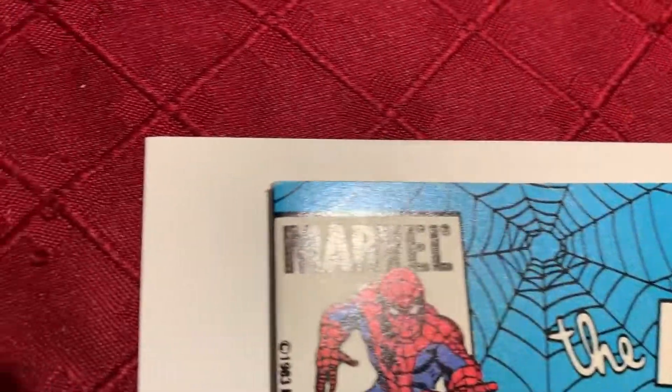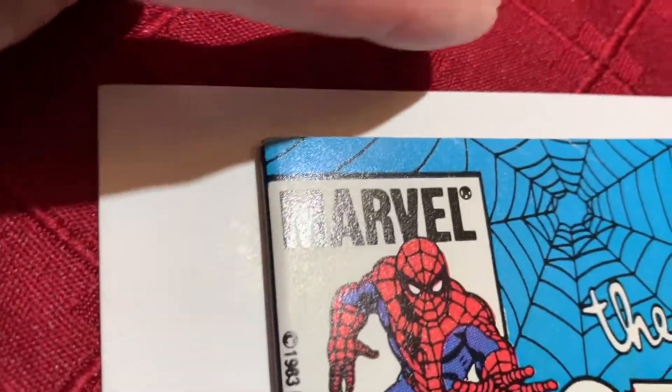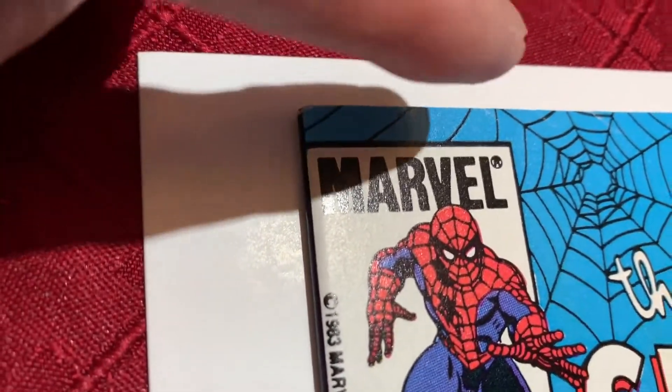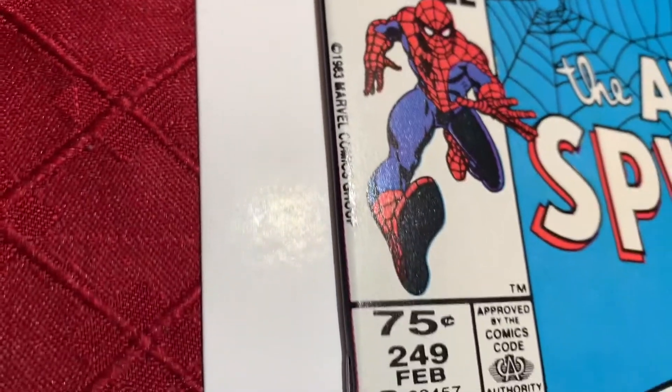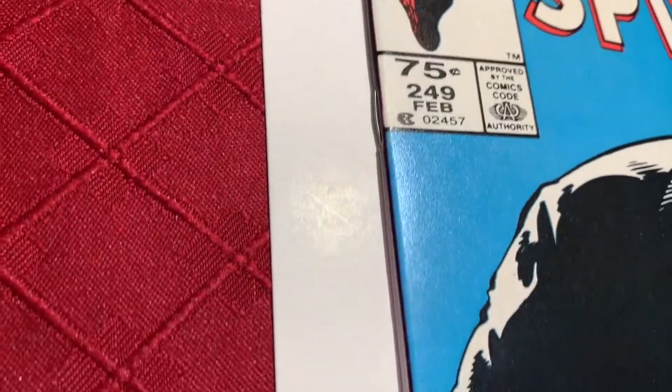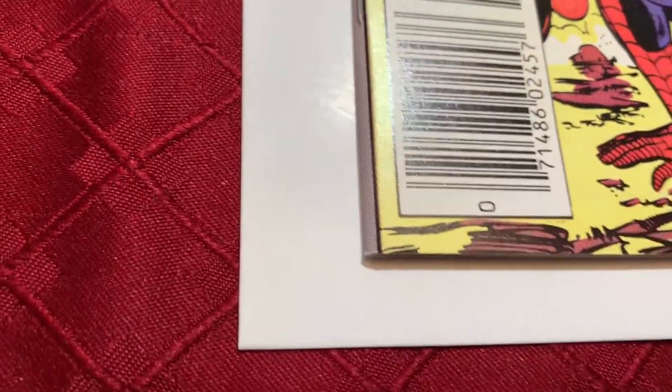So I wonder how CGC grades on that. You can see better like this — you can see there's like three of them. So how does CGC treat that? Do they treat it as a printing defect and ignore it, or are they going to ding it? Let me know if you know.